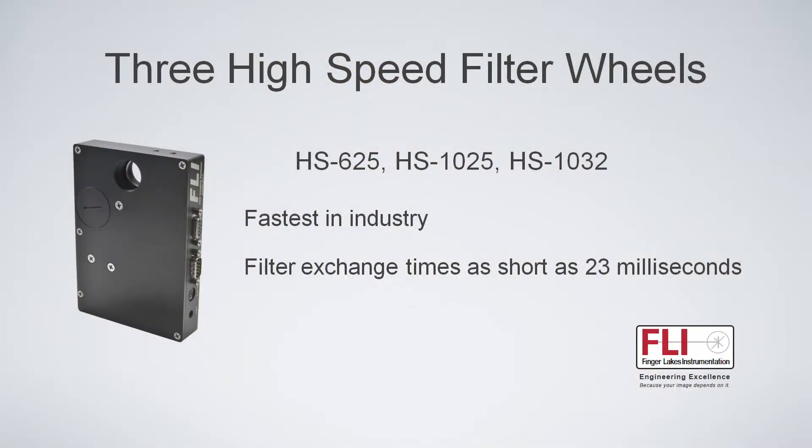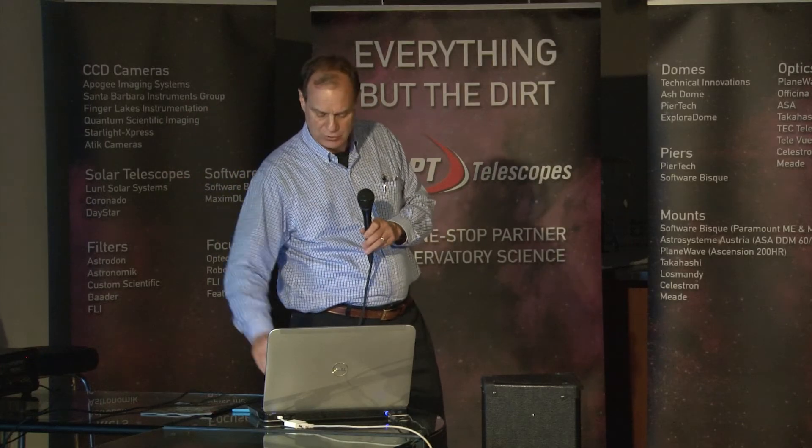We do make high-speed filter wheels — again, not typically used for astronomy, though we do have a few customers. These change filter positions in as short as 23 milliseconds for the six-position or 30 milliseconds for the 10-position, so they can keep up with a video camera.